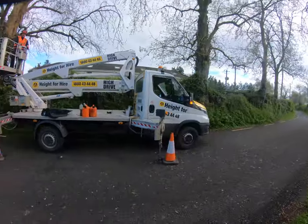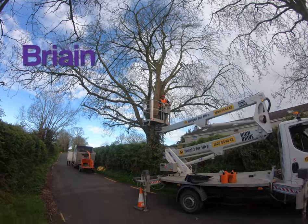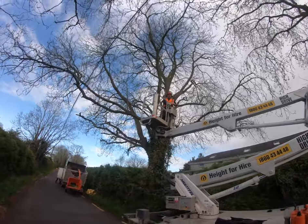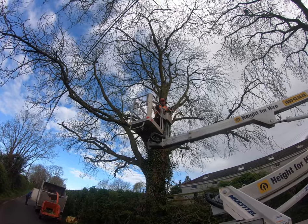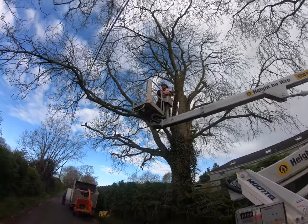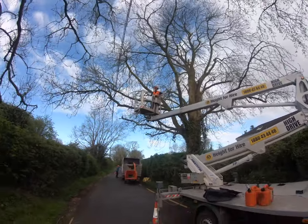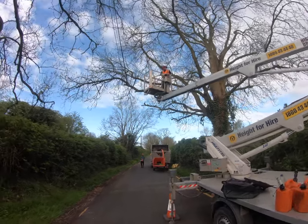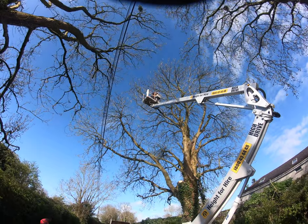This is Billy Big Balls preparing for tree number one — it's going to be an interesting day with Billy. Billy is a character; I have my moments with him. He's like my little Jack Russell — comes out barking, and I'm just nice and calm until he pushes me to the point where I have to explode. But we love Billy. Here he is up there in the hoist!